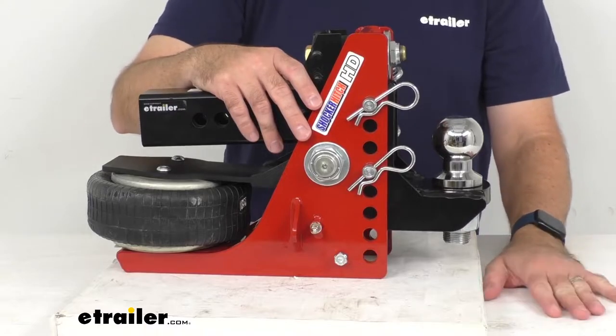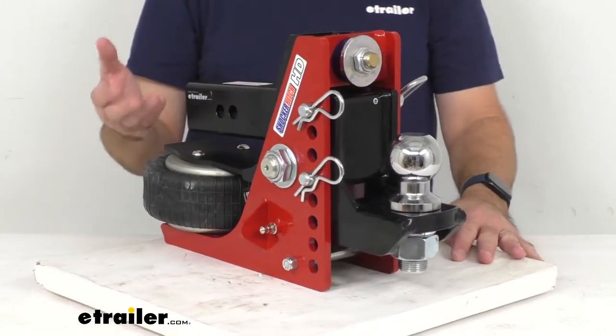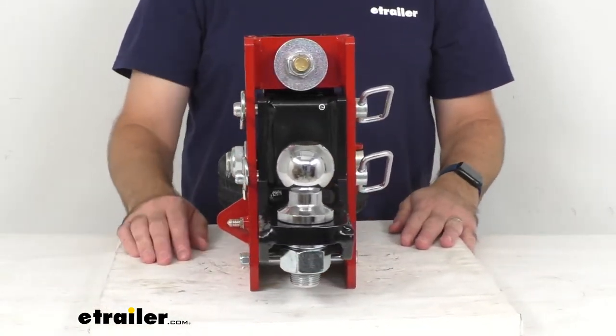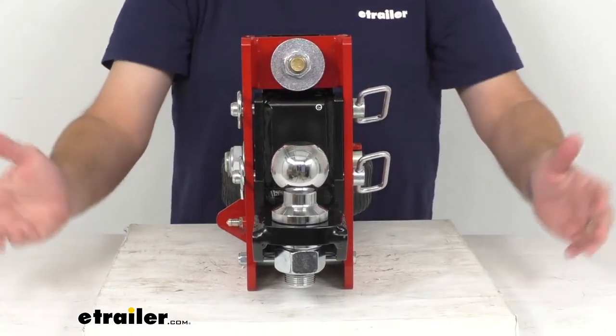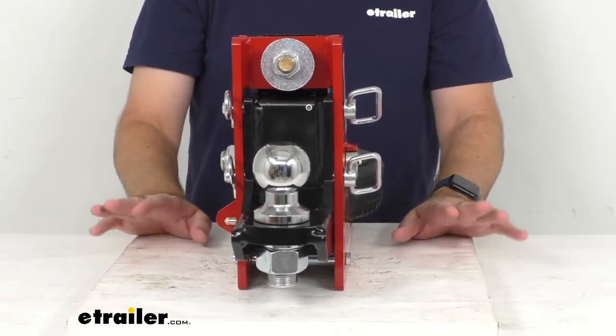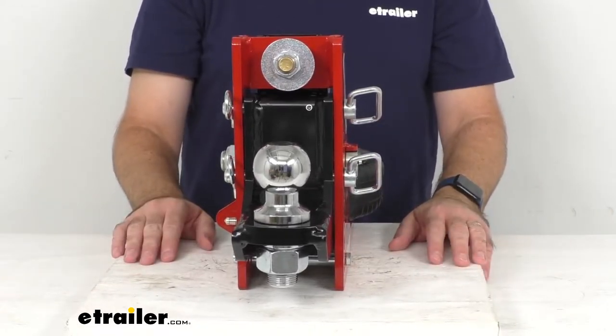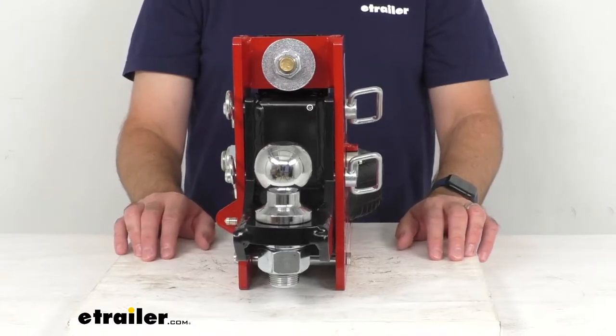You can mount any Shocker Hitch accessory — including a pintle hook, a clevis pin, and drawbar attachments — in the channel to hook up even more trailers. Those attachments are sold separately, but if you're interested you can find them under the related products section on this product page.